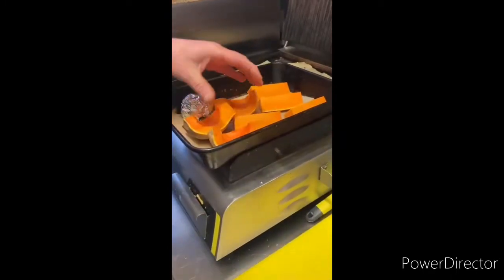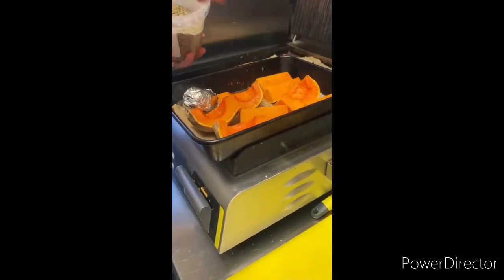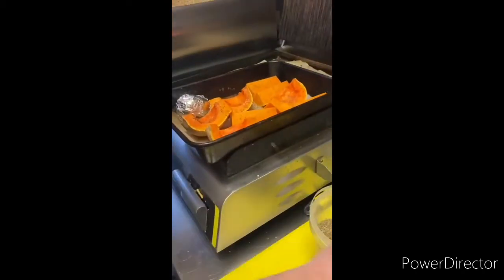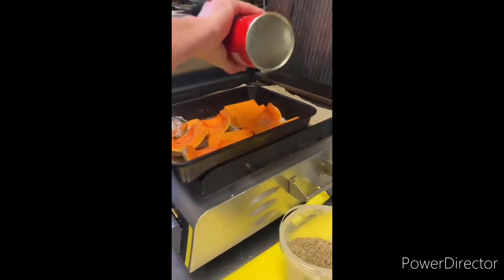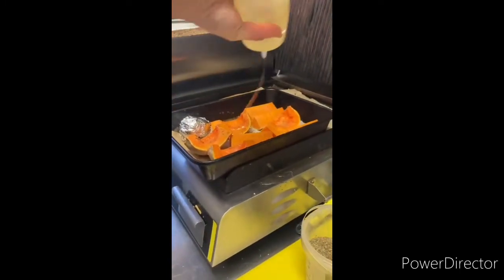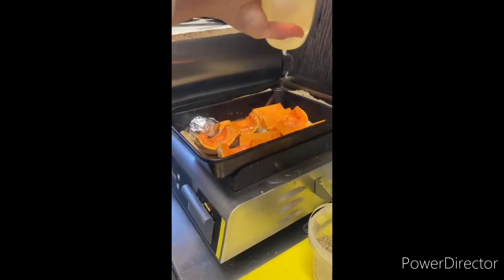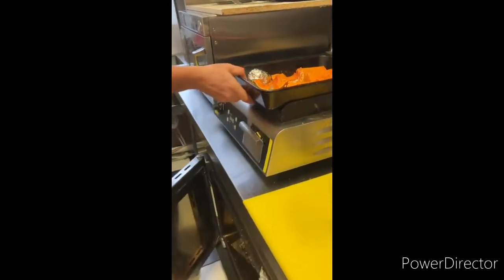We put them in a roasting tray like this. This is a whole butternut squash, but you can do less or more — it's up to you. A bit of seasoning here with oregano and a bit of salt, a bit of oil for moisture. And then we pop it into the oven.